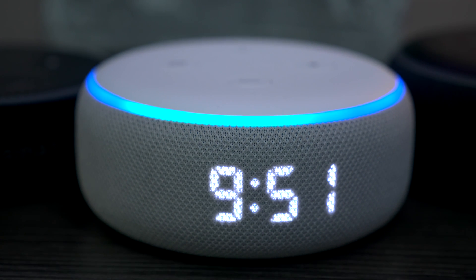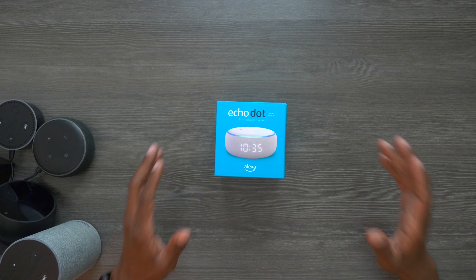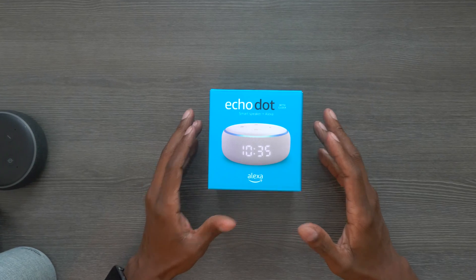What's up guys, I'm Steven from TechSteveHD.com, making technology easier. In today's video I'm going to show you the new Amazon Echo Dot with the clock. So sit back, relax, and let me tell you all about it. Here we have the Echo Dot with the new clock feature, which is based off the third generation Echo Dot unit. Let's go ahead and open it up and see what it comes with.